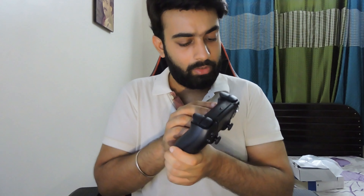Even the polythene wrapping is the same as the original controller. Oh yes, this looks sexy, man — this looks really sexy. Just look at it. Black is something really pretty, man. Really pretty.